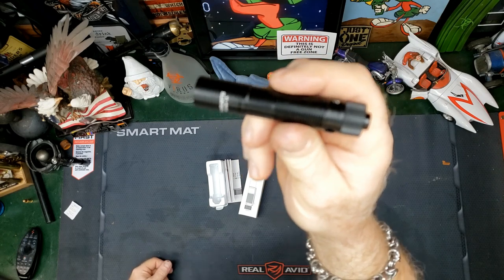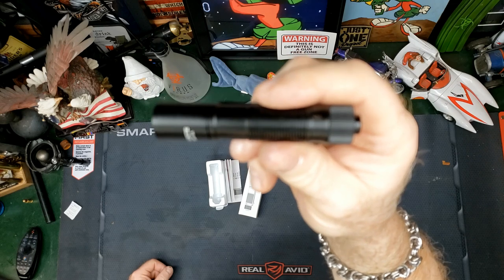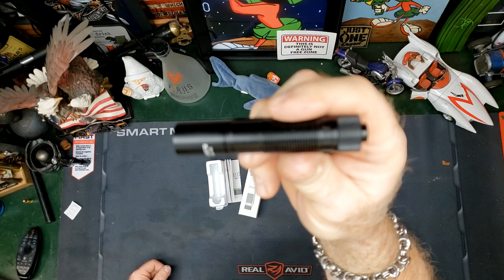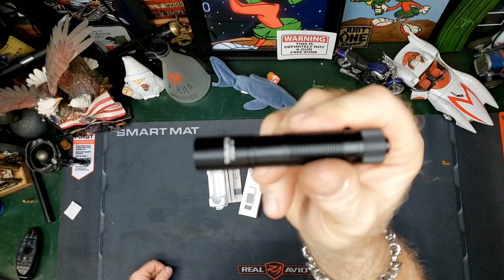You guys know how much I like ThruNite. Of all of my flashlights, the one that has held the test of time for durability and features has been ThruNite.